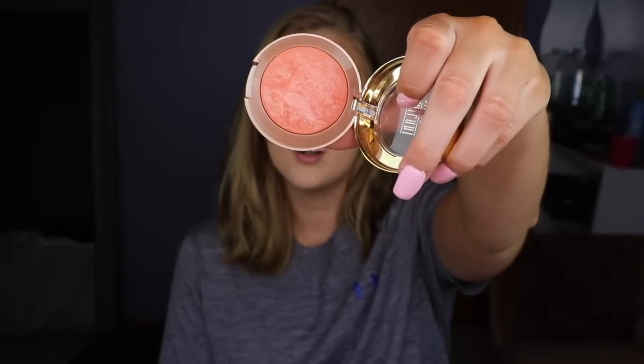For blush, I'm going to be taking my Milani Luminoso blush. This is such a light peach, super pretty blush — this is what it looks like.